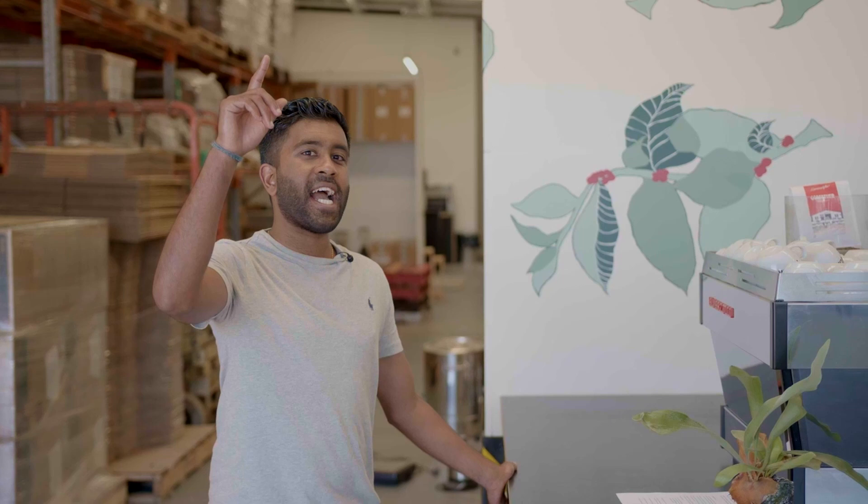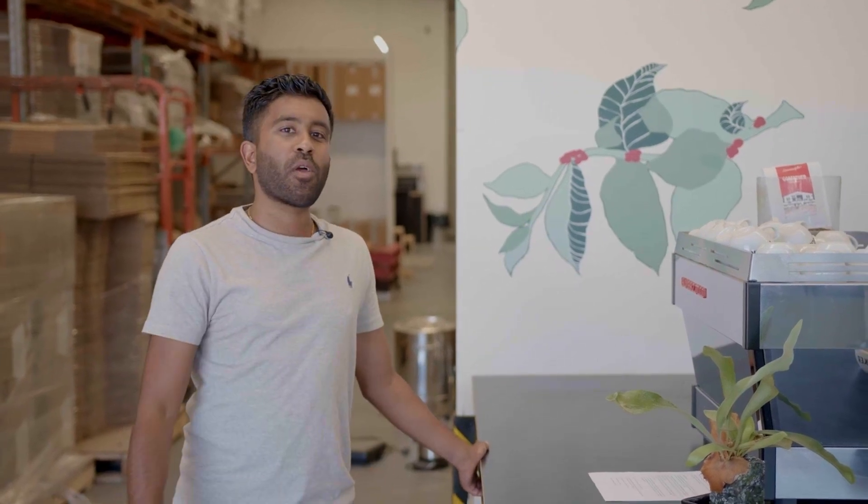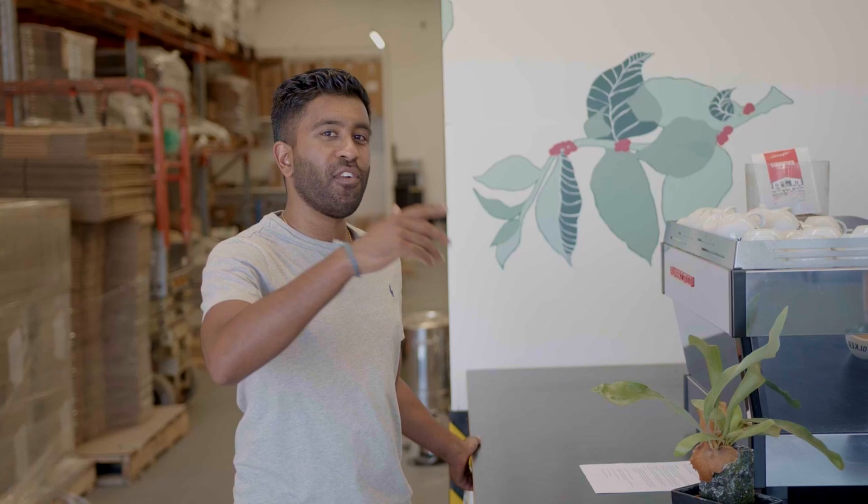All right, so we are now going to jump to the next segment where we're going to learn everything around roasting and coffee.